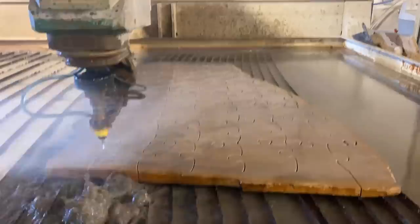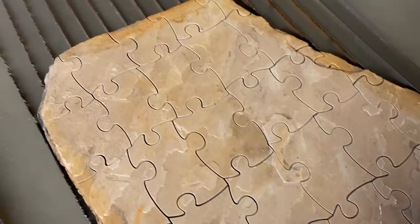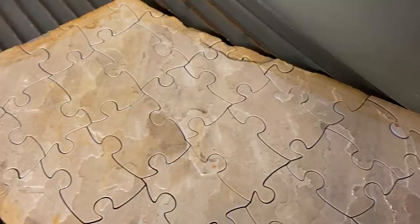My measurements were a little off over there, but I think it'll work. Overall, that took about an hour and 15 minutes. I probably could have done it a lot quicker — I just kind of had to guess on this — but for the next one. Look at how perfect that is.